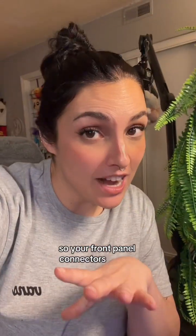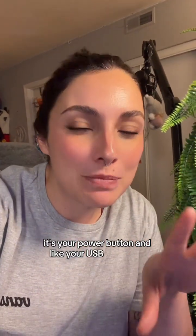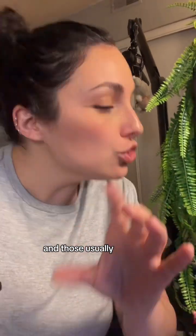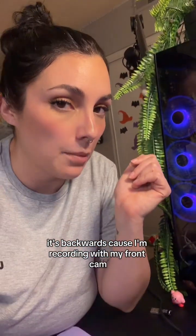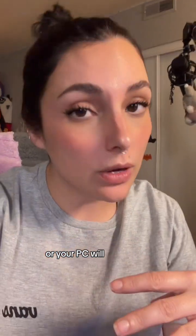Secondly, check your front panel connectors. Your front panel connectors are what powers your power button and your USB ports and stuff. Sometimes you'll see it labeled as F-panel, and those usually plug into the bottom right-hand side of your motherboard — it's backwards because I'm recording with my front cam. Read your motherboard manual and make sure those are plugged into the right spot, or your PC will not turn on.